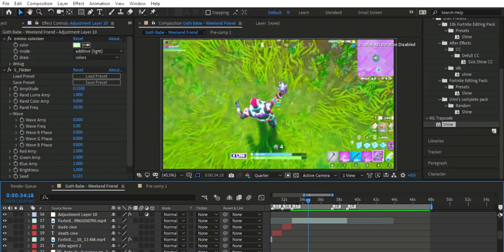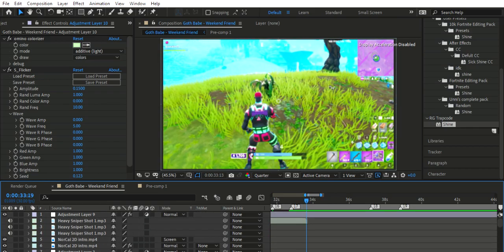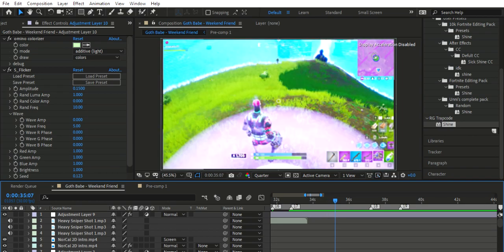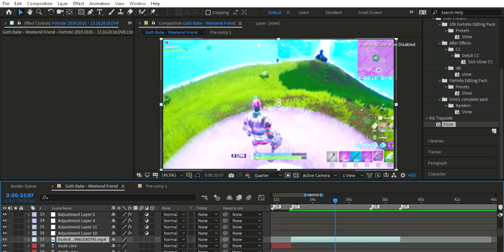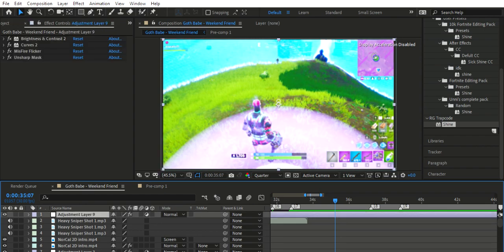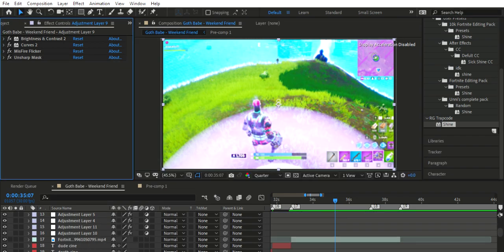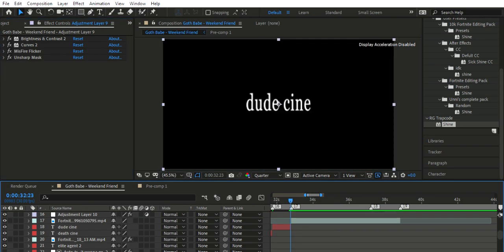What's good everyone. Today we're back with a tutorial on how to actually edit a Fortnite clip. This is a clip for a new montage — I've just cut it up, it's pretty basic, no effects, no time mapping or anything. All I have is a CC on it, that's why you get the little flicker thing.